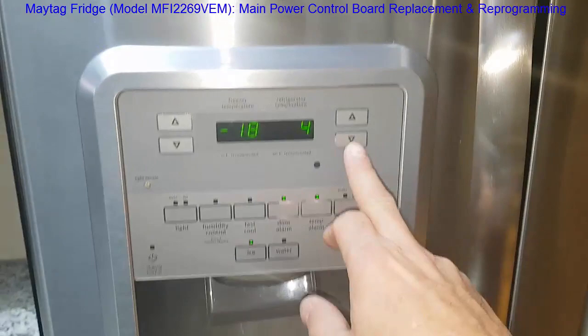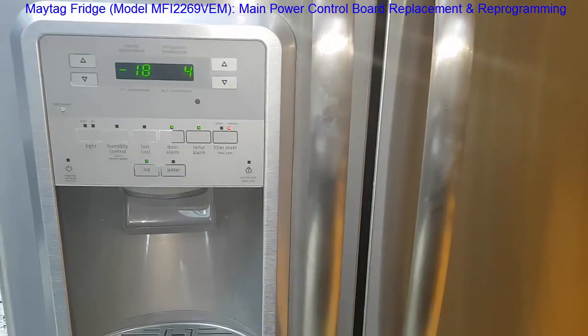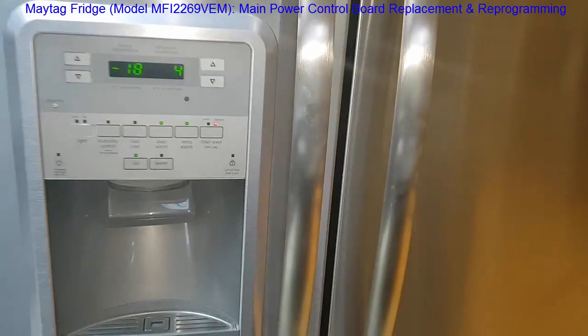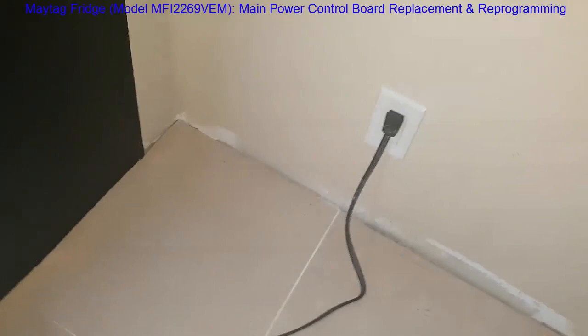I did have some concerns it could be the front control panel board, but I spoke to companies that repair the main control board and they said it's almost always the main power board at the back. And it turned out for me that it was in fact the main power board. So we'll pull out the fridge and access the main power panel at the back.